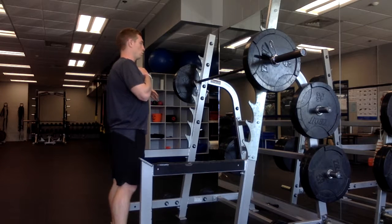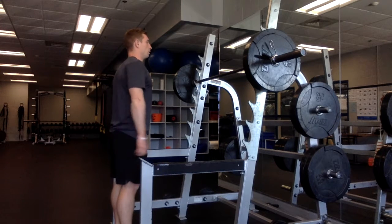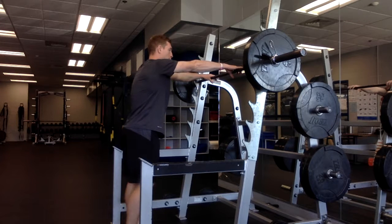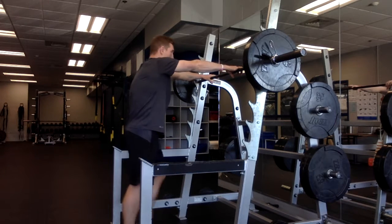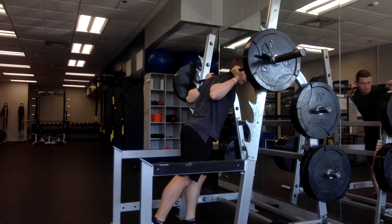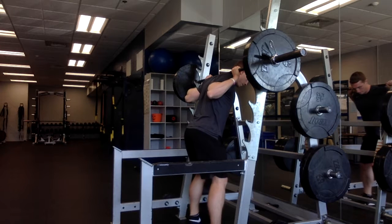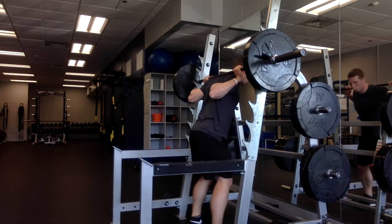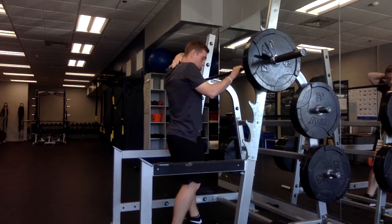Before starting the back squat, you want to line up straight in front of the rack, let your hands fall naturally on the bar with a loose grip, and then step underneath the bar so that the bar is lightly touching your upper back. From here, set your foot position and bring your shoulder blades together nice and tight.